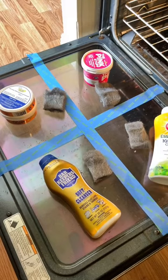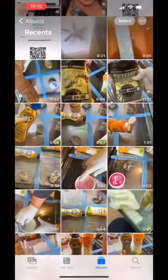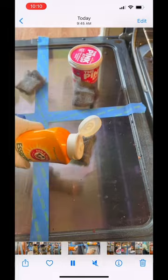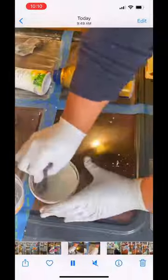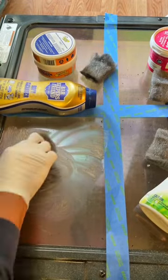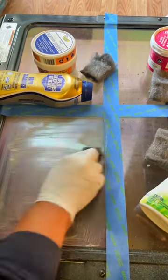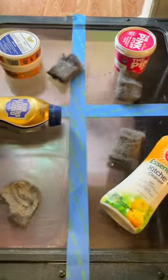We are going to be comparing Bar Keepers Friend, Arm & Hammer Essentials Kitchen Cleanser, The Pink Stuff, and the Scrub Daddy Power Paste. I did go ahead and scrub each section for a minute and recorded it so you can see I didn't scrub one more than the other. I also used steel wool — four different brand new pieces for each section.